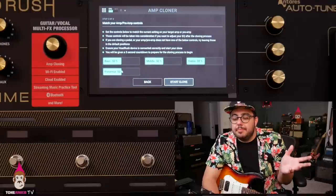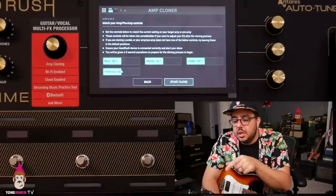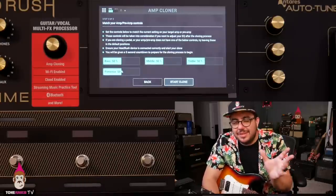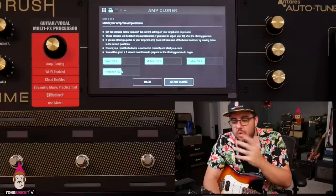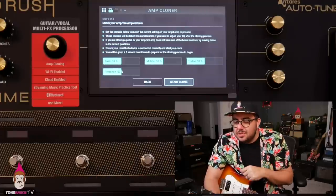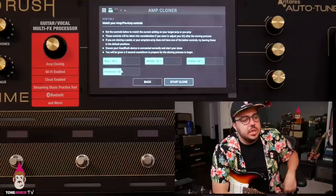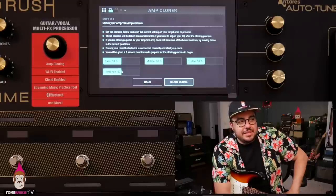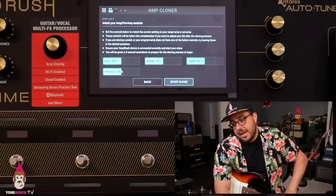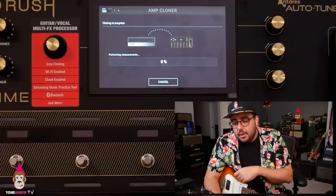It tells you to match the EQ to your amp — bass, middle, treble, presence. I'm not doing that and probably never will, because this EQ isn't authentic to what I'm using. I tend to go for a neutral tone that works on singles, humbuckers, and P90s. For reference: treble just above six, mid range just above eight, bass just below six with the channels jumpered, presence almost all the way up. I'm not going to match any of that here. Start the clone — it takes about one minute.